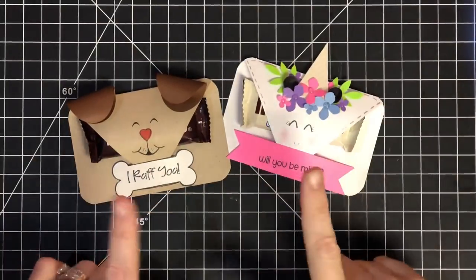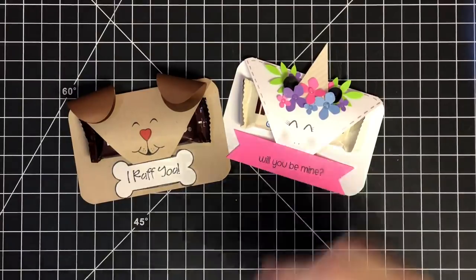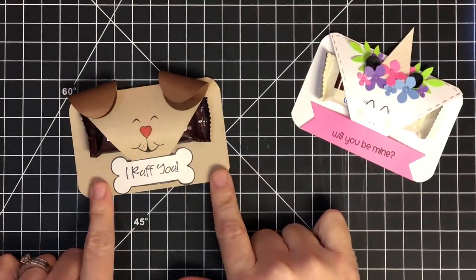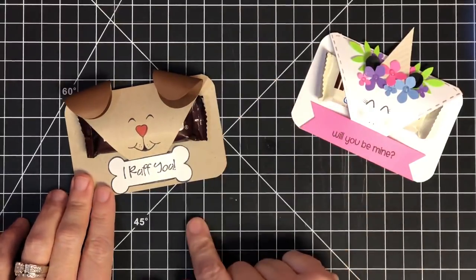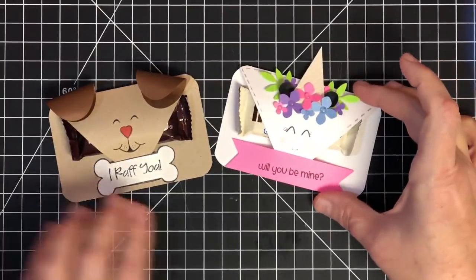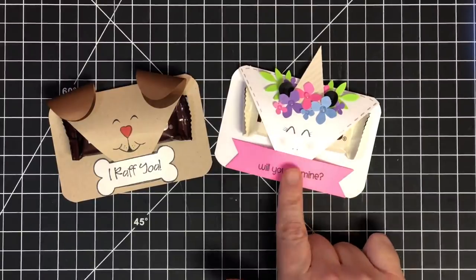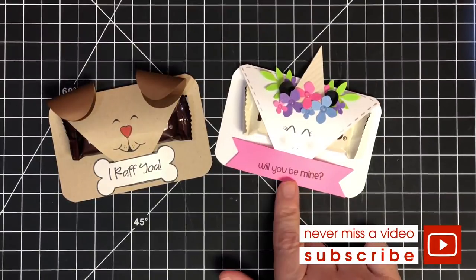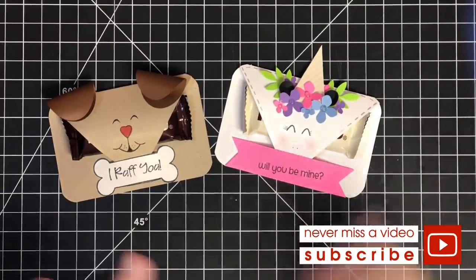Hey guys it's Mae Mae, and these little critters have taken over my YouTube channel this week in a good way. So if you were here on Tuesday you would have seen us make this little puppy dog together — he was the first one we made. This is a treat holder. Any kind of treat you want to put inside. I also have a treat holder in unicorn form. Now Thursday we made this one on our live video — super fun to make — and on that same video you guys agreed it'd be fun to see three to five more in today's video.